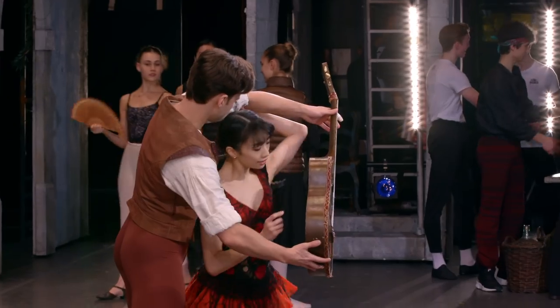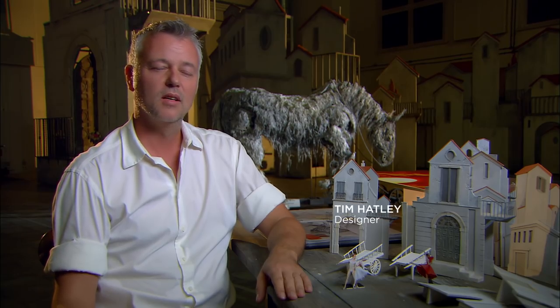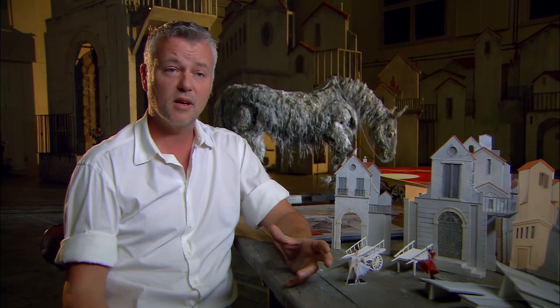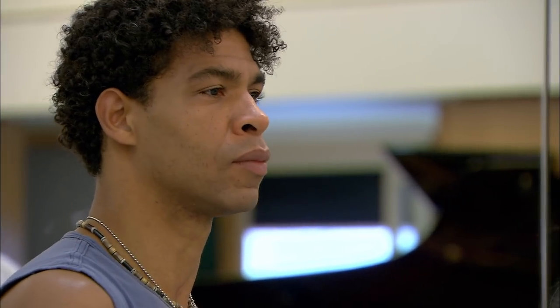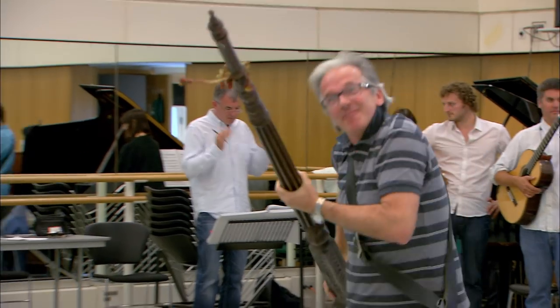This Don Quixote is a fresh way of trying to tell the story — a story that the ballet world knows very well — but it's trying to give it a sort of contemporary feel. Carlos was really keen to free it up visually. It's still classical and traditional in many ways, but we chose to inject it with colour and also look at pantomime and find the fun in the dance.